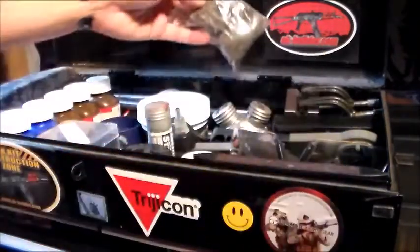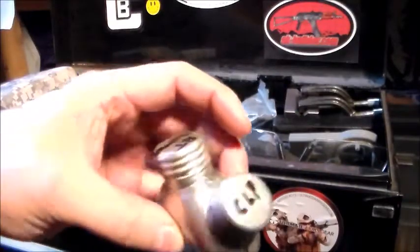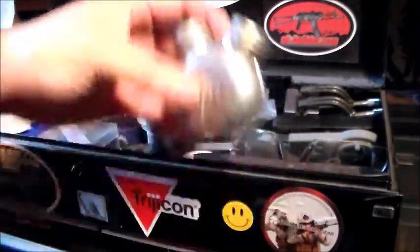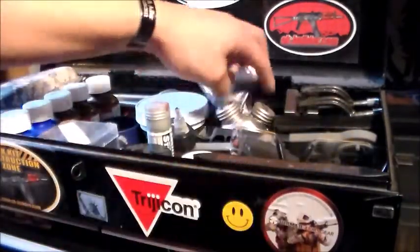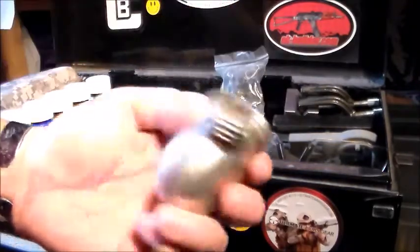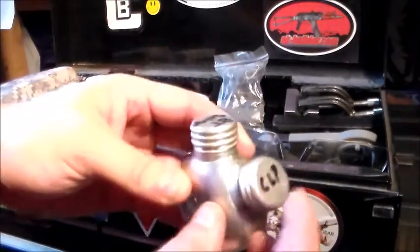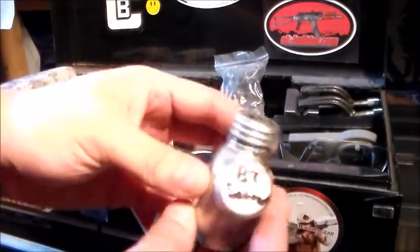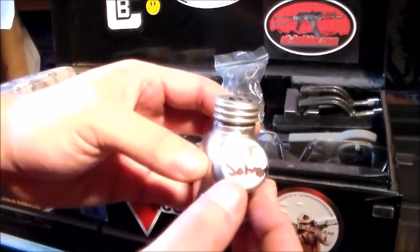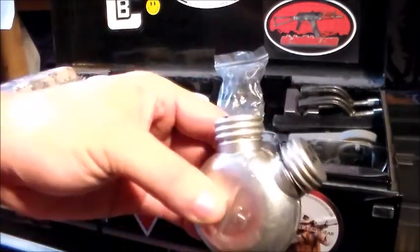I've got a bag of steel wool, which is always a must. I also have something that might seem unusual — it's from a Russian cleaning kit, and it's split in half with two compartments. One side has CLP and the other side has solvent, so I have the best of both worlds right here in this little can.